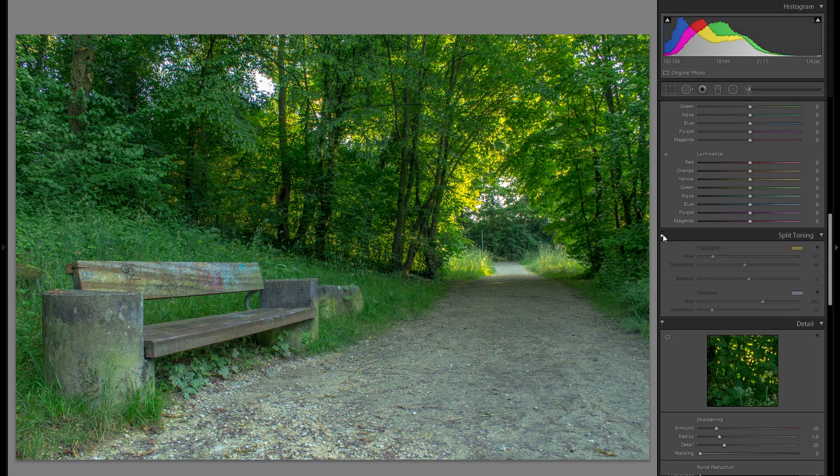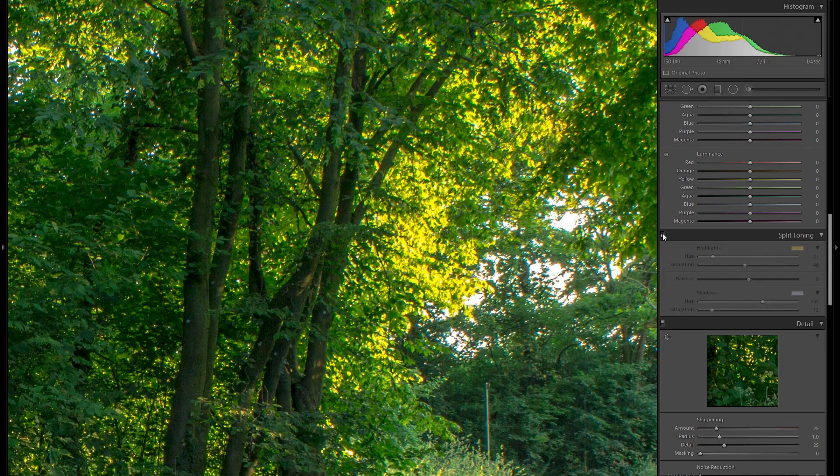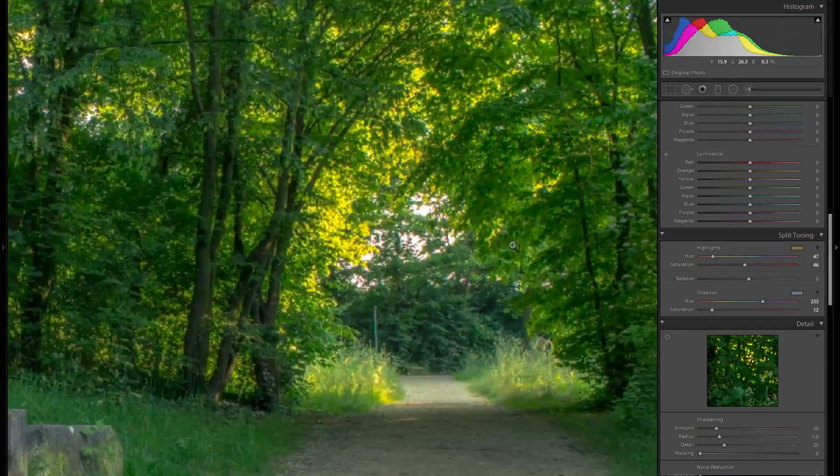Here's before and here's afterwards — it's not a huge difference but it definitely helps the overall mood. Especially if you look closely at the trees and leaves, you can really see the difference; it's much more colored and interesting.